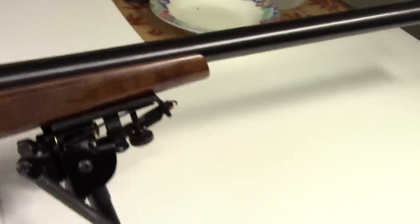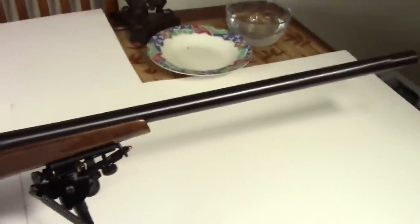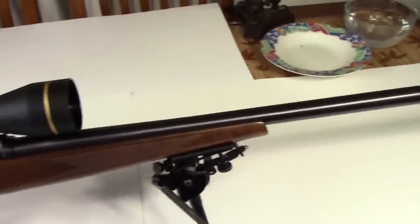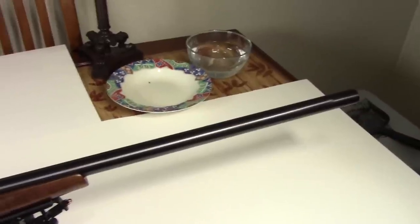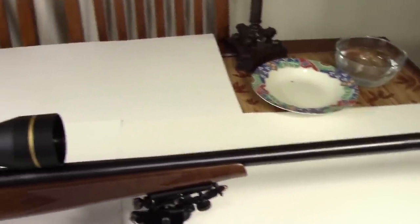Underneath the Harris bipod there is another swivel stud. Check out that barrel — this is a varmint rifle from CZ and it sure is. That is a thick, long, heavy barrel, and in fact the whole rifle is quite heavy.